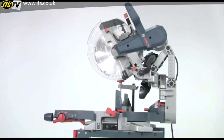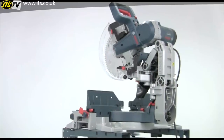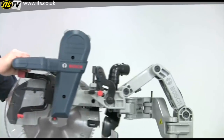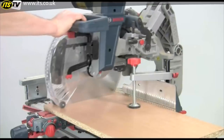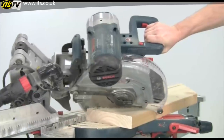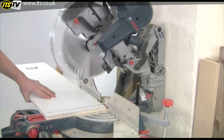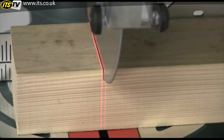The Bosch GCM 12GDL dual bevel mitre saw reinvents the whole concept of the mitre saw in a revolutionary new design. Gone are the conventional slide bars. In their place is the patented axial glide system that offers several unique advantages. Coupled to this glide innovation are several other features that make this an outstanding machine for the professional user. It combines precision, capacity, space saving, up front controls and a highly visible cut.